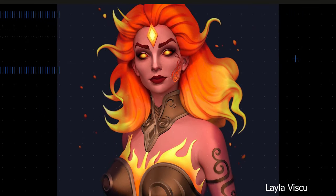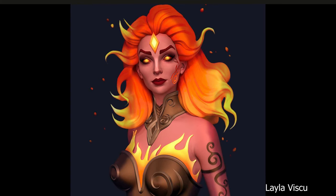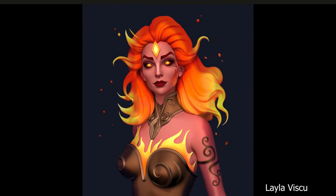Up next, a little bit of hard surface modeling — we have Leila Viscu. It's awesome shape design mixed with some simple but effective extrusion and shape techniques.